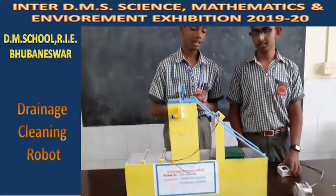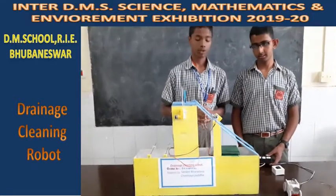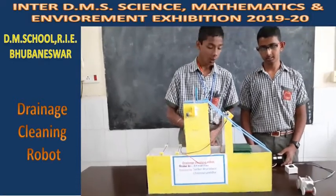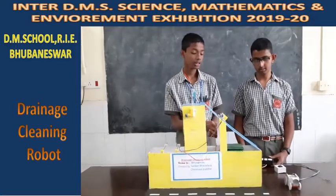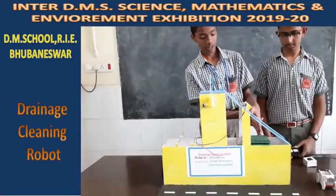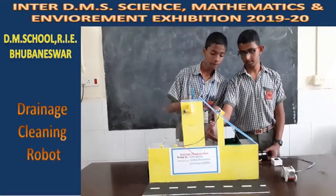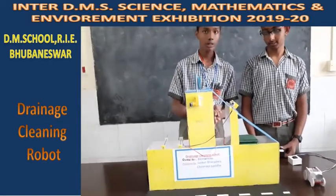Next we have the smart dustbin, which is the fully automated part of this system. When we place something nearby the ultrasonic sensor, the sensor detects the movement and sends signals to the Arduino. The Arduino then sends signals to the servo motor, which receives electricity from the battery. The servo motor then lifts the lid of the dustbin so it opens up and the gripper can throw the garbage inside. That is how the automated smart dustbin works.